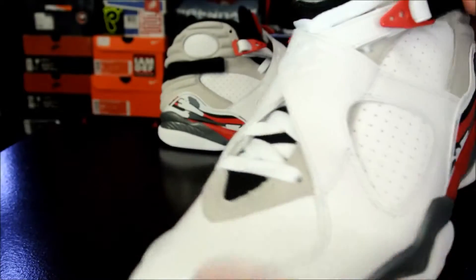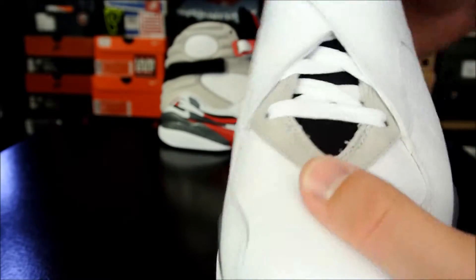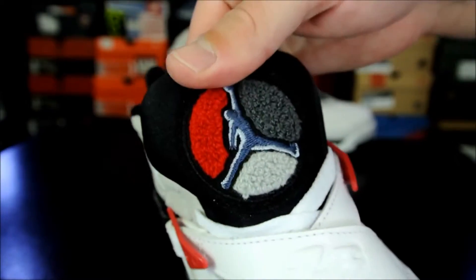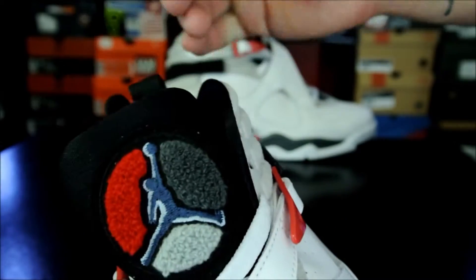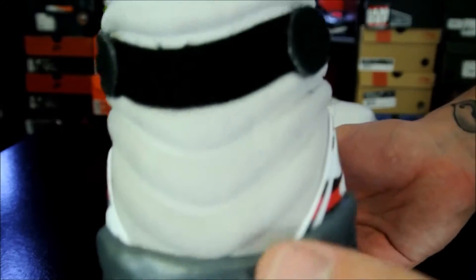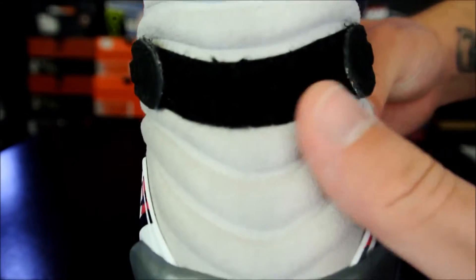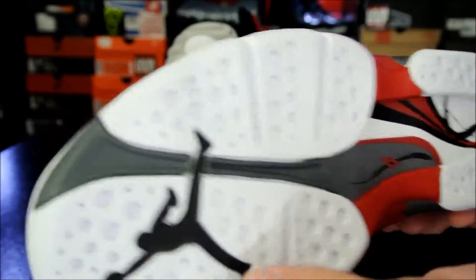If you guys want to know the materials, basically you have a split grain leather on the upper. Then you have your Chanel Jumpman logo right here on the tongue. The tongue is just a nice nylon tongue. And then you have a synthetic suede on the back, which is actually a pretty nice synthetic suede — I really like that.